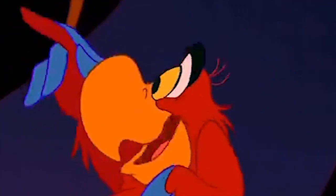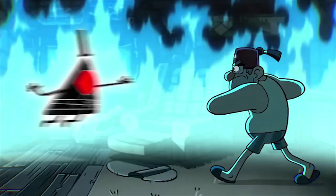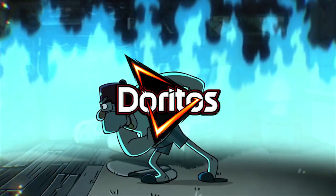And we are done. It's time for us to enjoy our delicious Dorito— I MADE GOLD AGAIN! WHAT AM I GONNA DO WITH ALL THIS GOLD?!